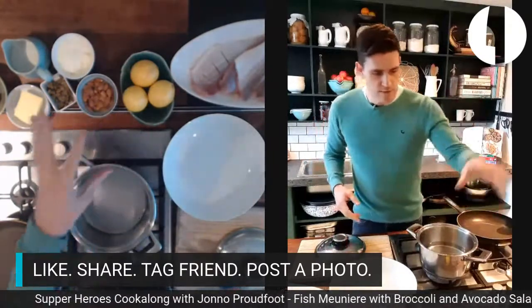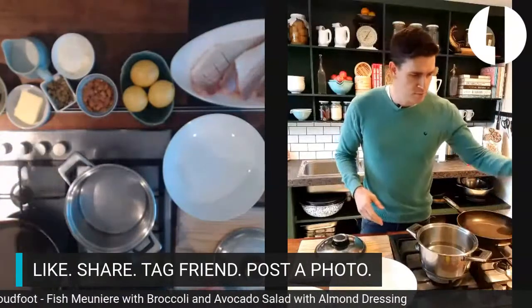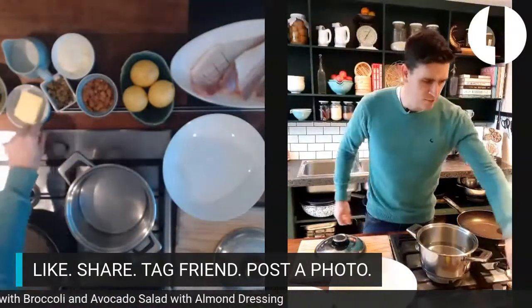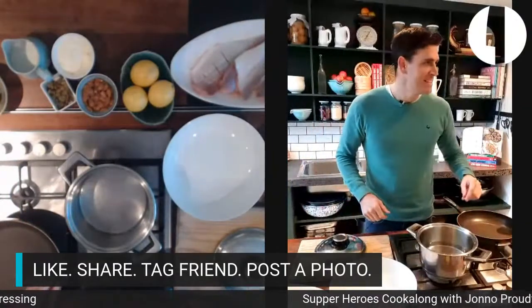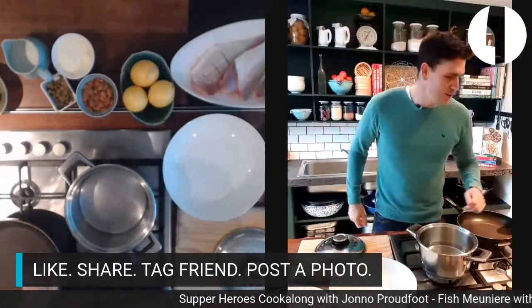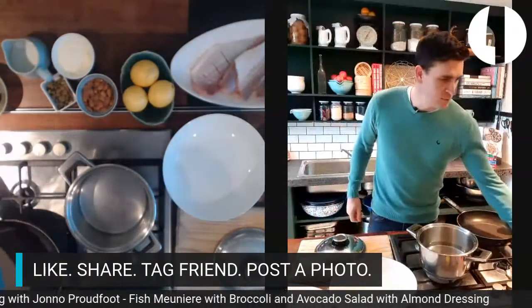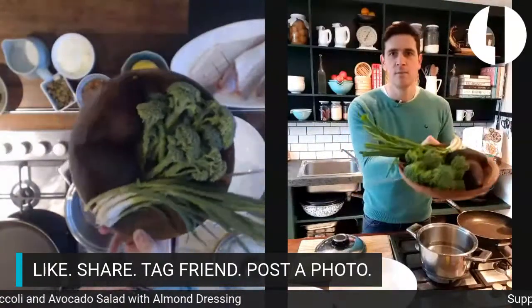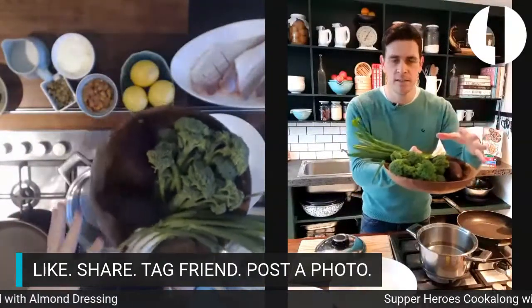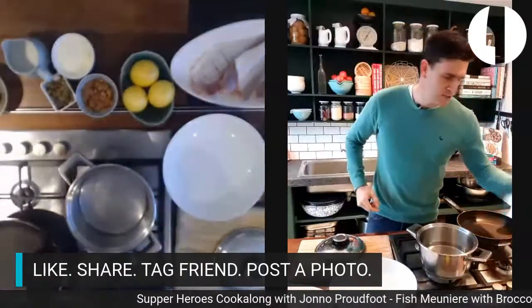I've got some lemons, almonds, creme fraiche, milk, capers, and butter — though the butter's for the fish, not the salad. We've also got some avocado, and we're doing an avocado, spring onion, and broccoli salad on a bed of rocket.